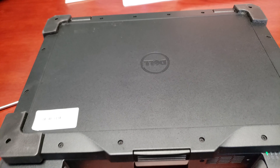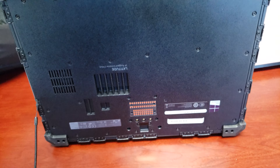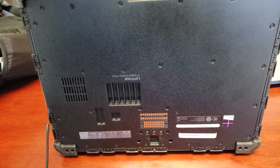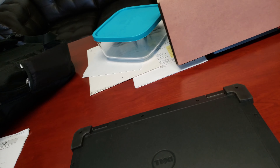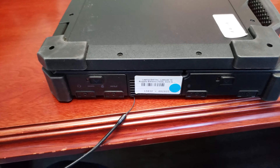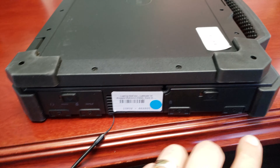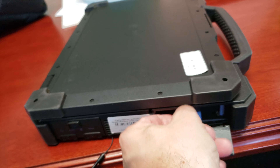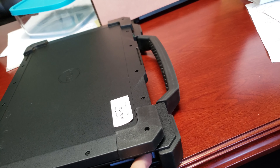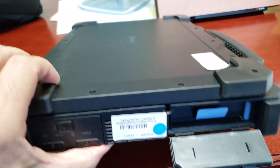I just plugged it in to give it a charge — I think that's for a docking station. This thing is just massive. These things are in great condition, too. I'm just kind of looking to see what some of these ports do here. That's where the hard drive is. Yeah, that's the battery — it's definitely the battery.